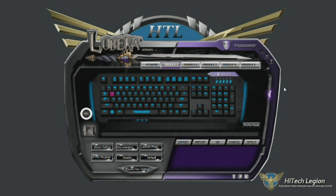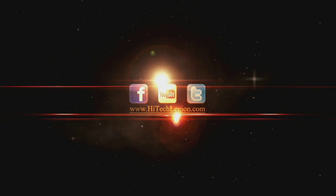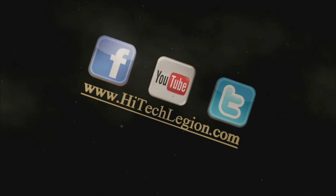I hope you all enjoyed this video, and I hope that it was helpful to you in learning how to use the Lobera Supreme software from Tesoro. Definitely check out our full review at www.hitechlegion.com, and please remember to subscribe to our Facebook, YouTube, and Twitter pages. Take care. Bye-bye.